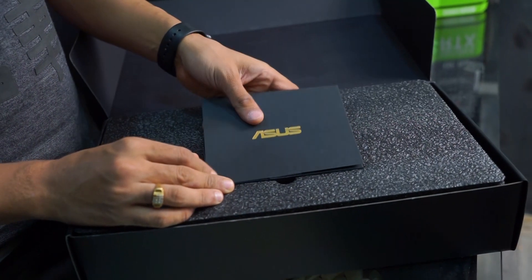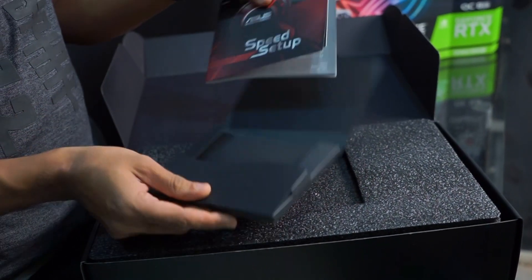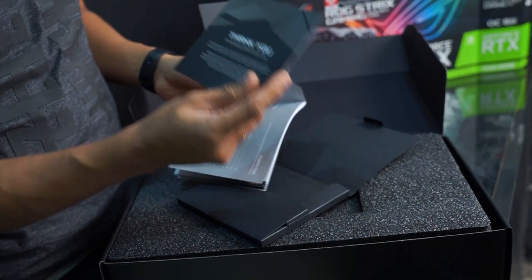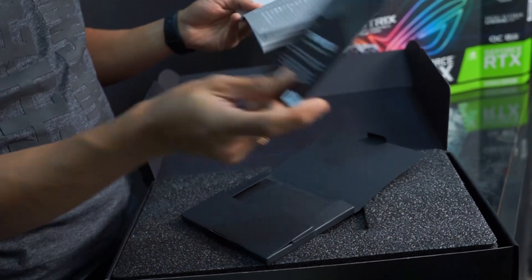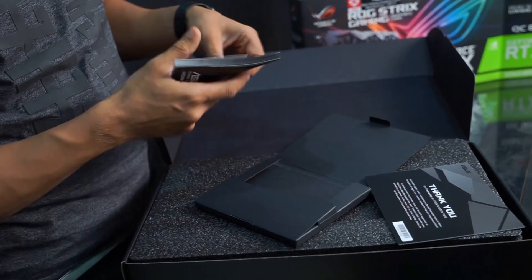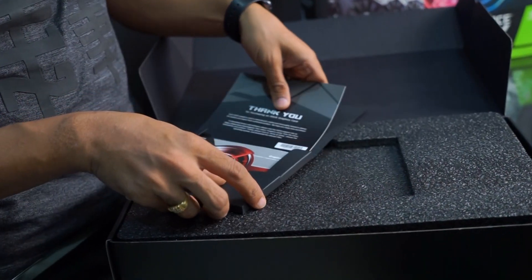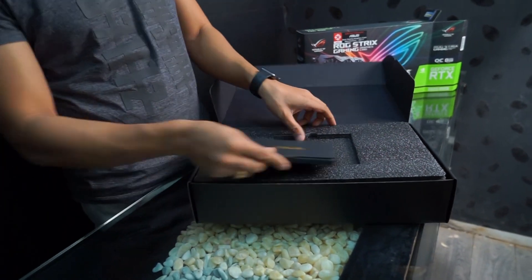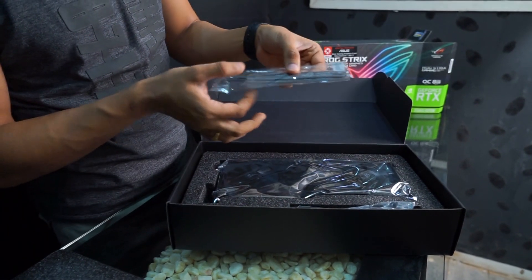We have opened the box. Inside we have a quick setup guide and a thank you card that says 'Thank you for purchasing an ASUS graphics card.' We also have a velcro strap for cable management, so you can tie up your cables.